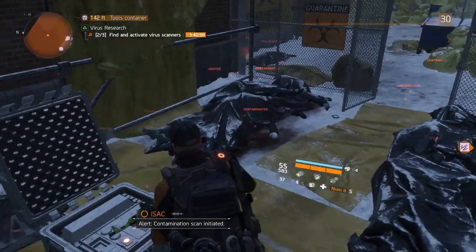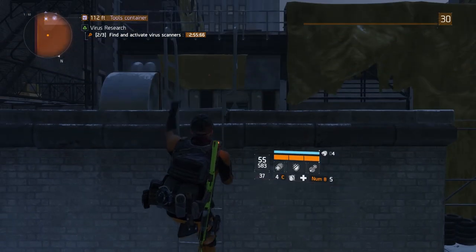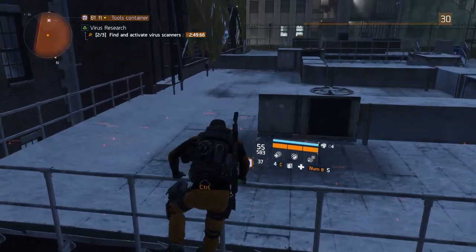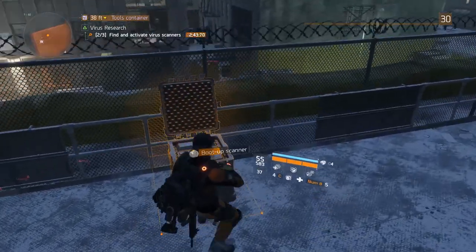Go back the way you came, climb up the ladder you just ran past, jump on up, and up, and up again, and then head straight. Jump over the ductwork, up the stairs, and grab the last scanner.